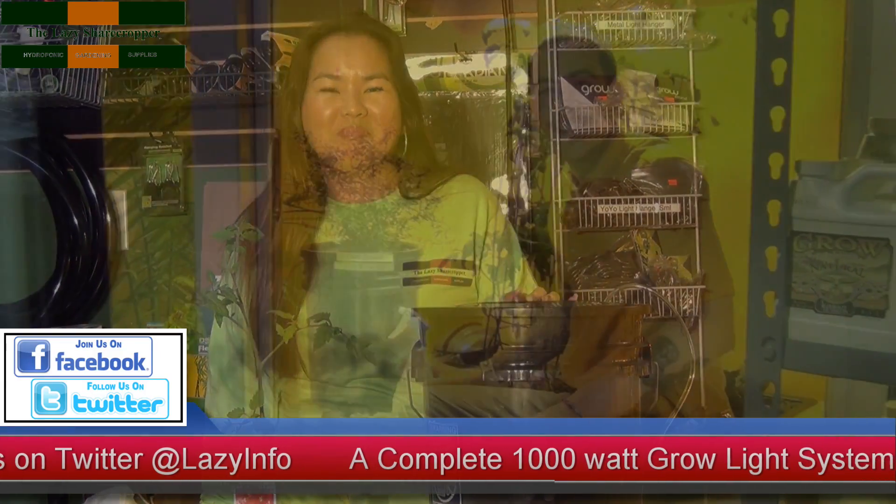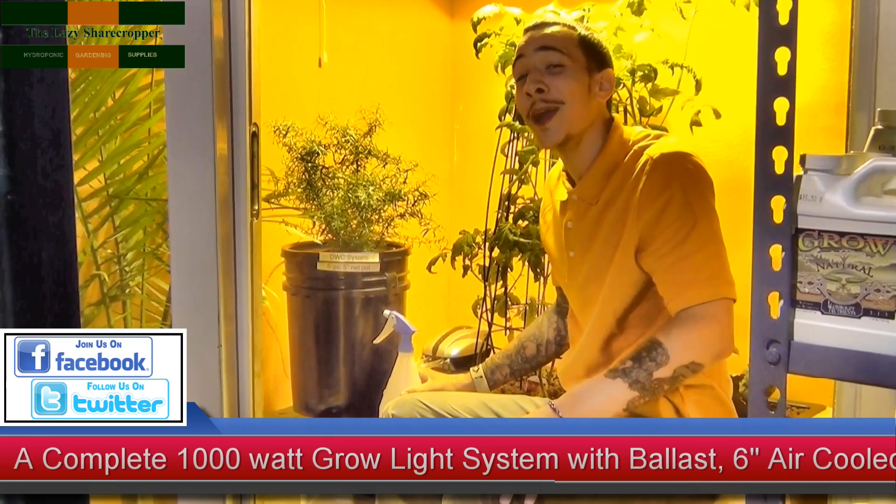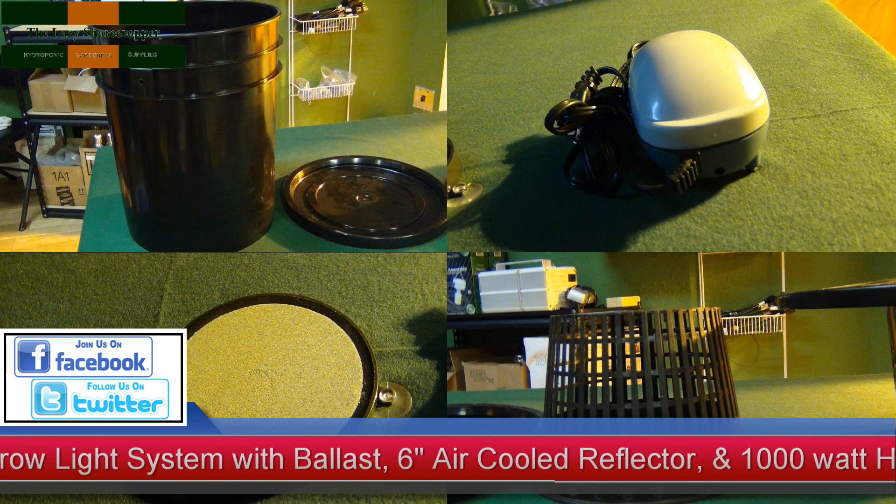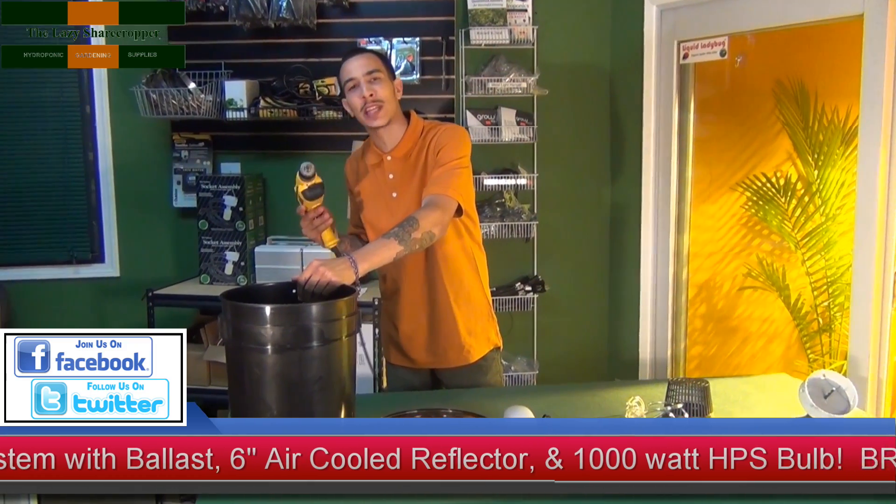Before we get into that, we're going to show you a video from last week on how to build your own DWC system. On last week's video, we showed you how to put together a DWC system using a 5-gallon empty paint bucket with lid, an air pump with air tubing, an air stone, and a net pot.